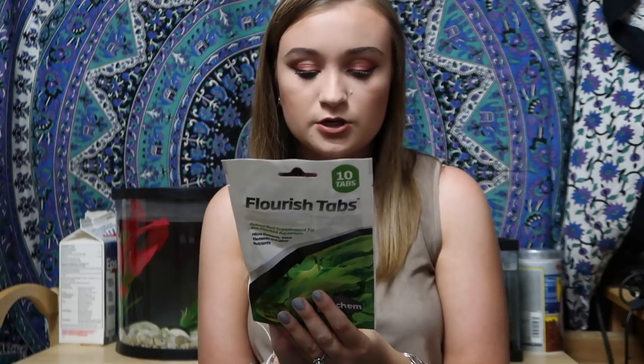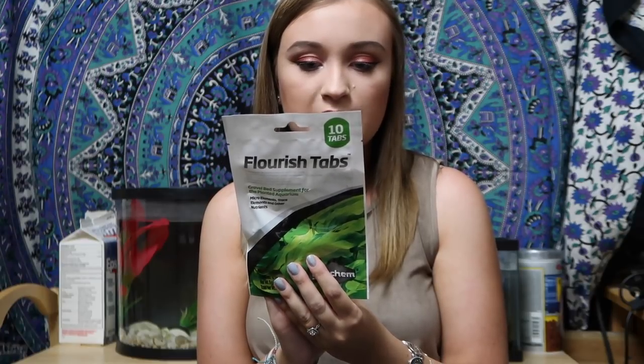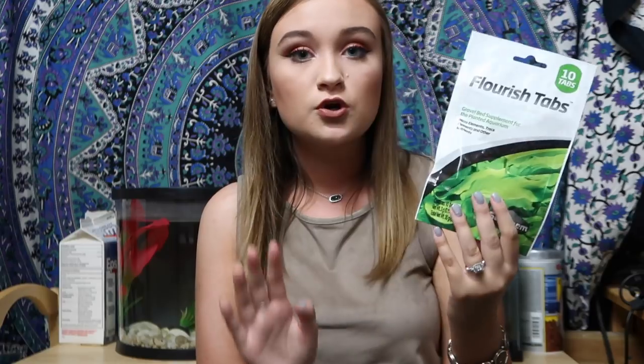They're a gravel bed supplement for the planted aquarium — micro elements, trace elements, and other nutrients. The tabs are designed to be inserted into the gravel of a freshwater planted aquarium to provide a sustained source of important plant nutrients. I'm going to try these out and let you guys know how they go, because I'm trying to keep this new dream tank very healthy.